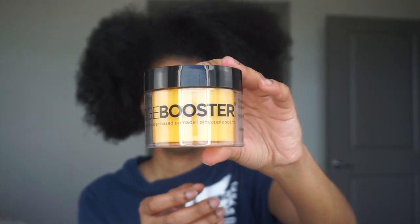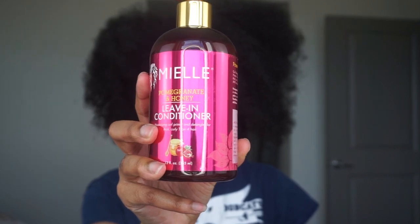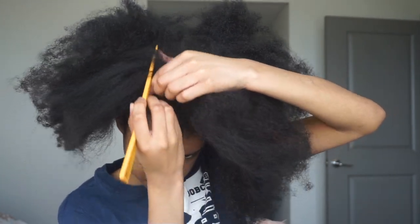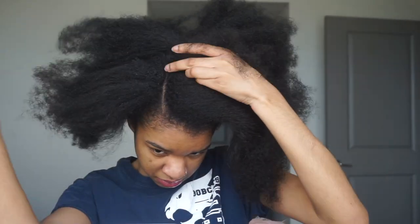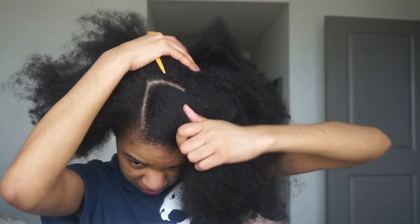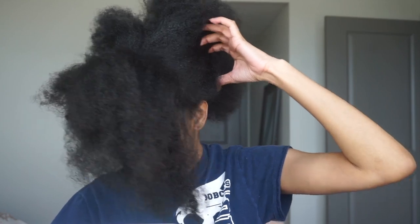Hi guys, welcome back to my channel. We're going to be doing this swoop bang high puffball ponytail. This is the part of natural hair they don't tell you about — these are all the products you're going to need. My hair is old and crusty right now, an old hairstyle that ain't pretty. When your hair's just been balled up in a ponytail all week, it looks like this. This is the not-so-glamorous part of being natural.